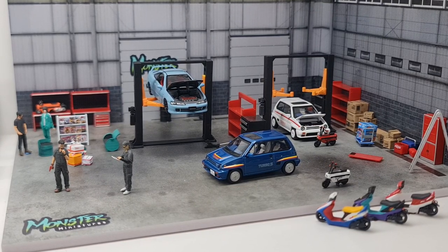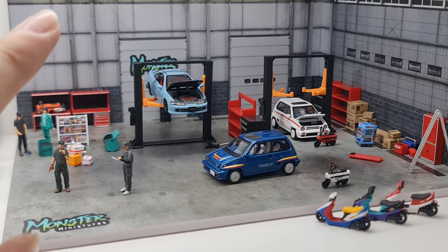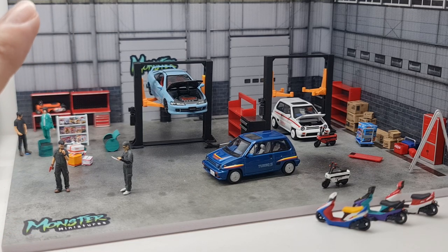Hi guys, my name is MJ, welcome to VirtuToy channel. Quick note on the new recording site — this display actually belongs to monster miniature, who has a display set up here in collector's cube. I thought it'd be a fresh look that I can share with you guys.